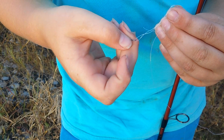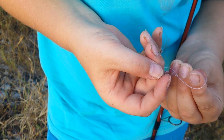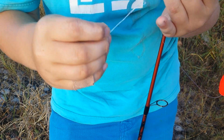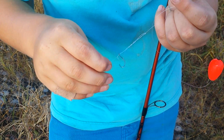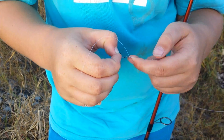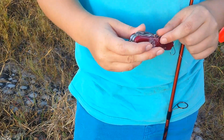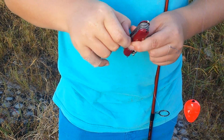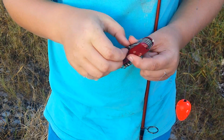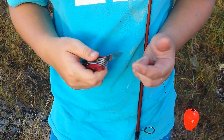You are going to want to take that piece of string and put it through that hole right there if you can see it. Then you are going to want to do this to get it nice and wet. Then you are going to just pull it. Then you are going to want to take a knife or scissors — I am going to try my scissors on this thing.